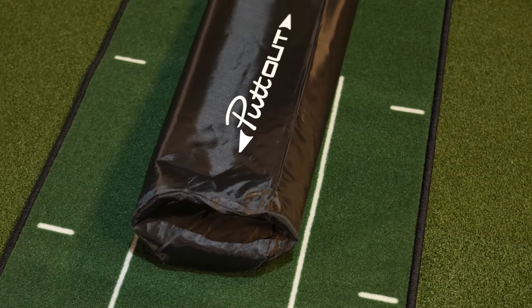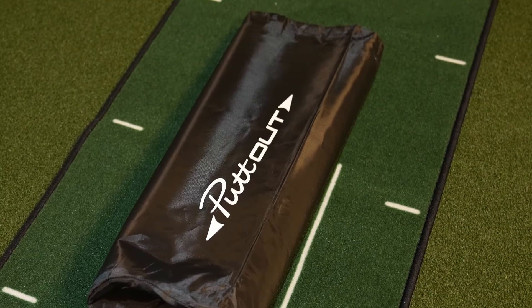If you're a golfer looking for an affordable putting mat to hone your skills or a newcomer trying to establish a solid putting foundation, the Putt-Out medium putting mat is a pretty good choice — just as long as you're okay with not having a hole, or are willing to buy an additional product to use with your putting green.